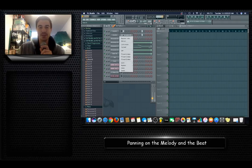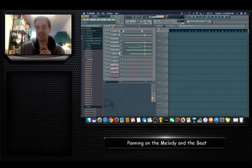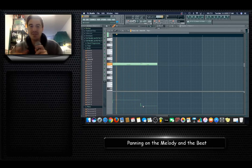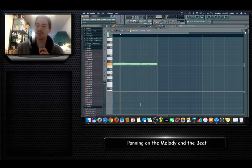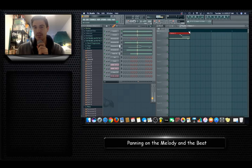Now a bunch of the drums are moving around. You can do the kick as well — this kick is going to pan one way, the next kick I'm going to flip it the other way. Now you have a more complex drum beat with panning involved. I'm going to go ahead and drop this off into the playlist.